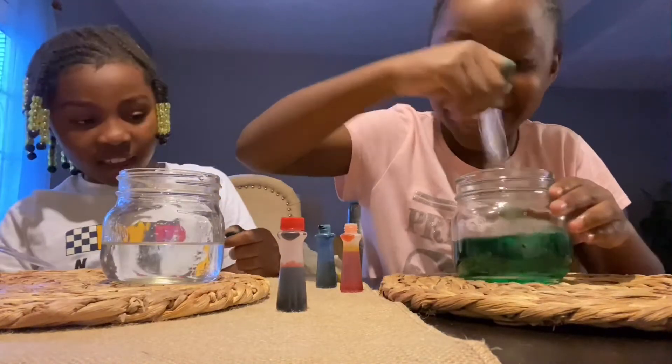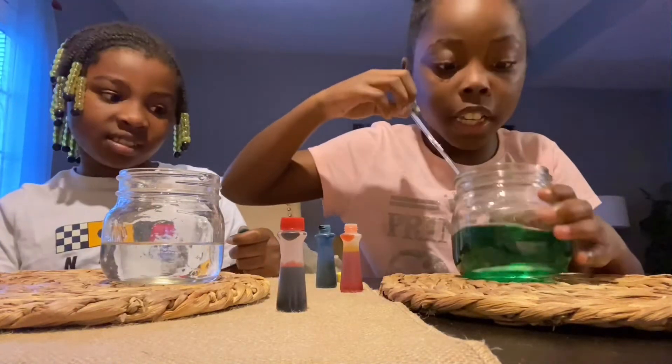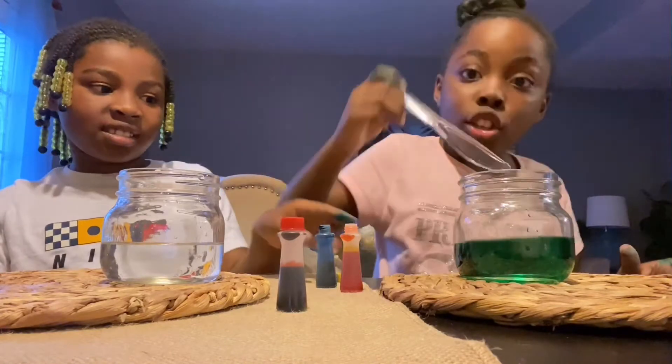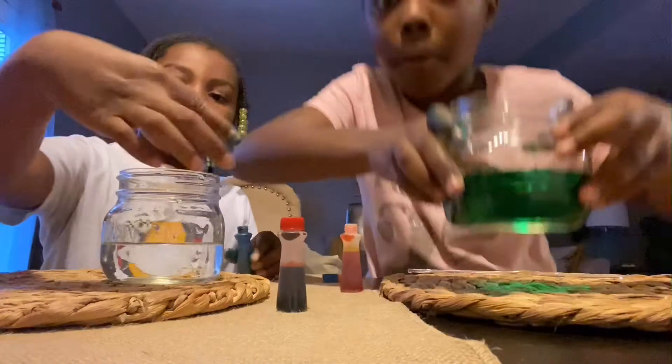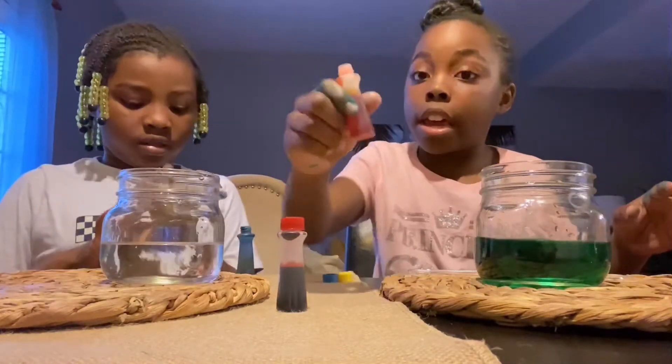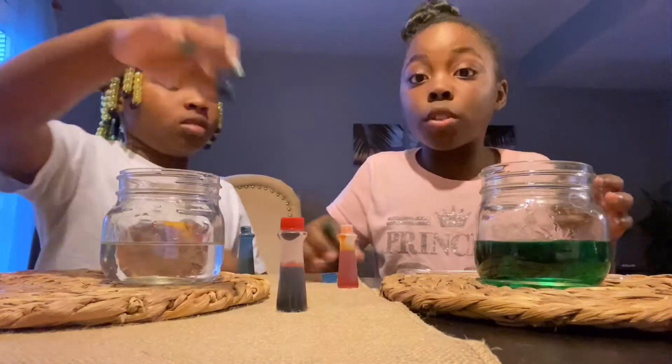And now look at this — it made green! This is actually very pretty. This is the green it made. If you want more of a lighter green, you should add more yellow. Now it's her turn.